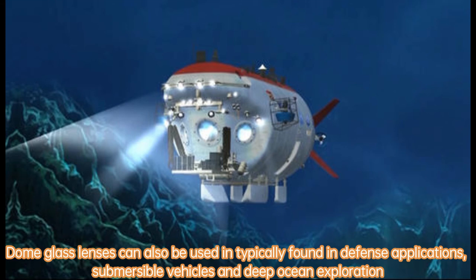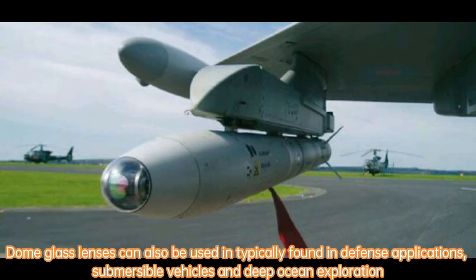Dome glass lenses can also be used — and are typically found — in defense applications, submersible vehicles, and deep ocean exploration.